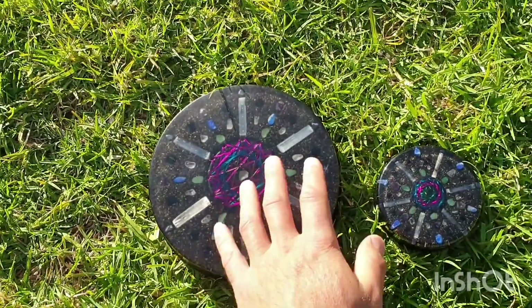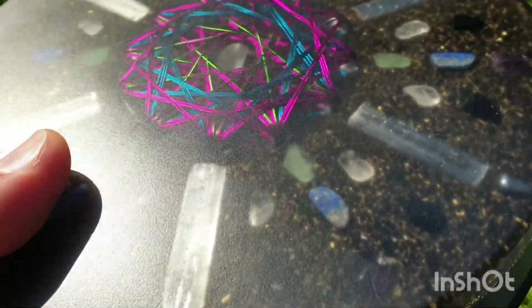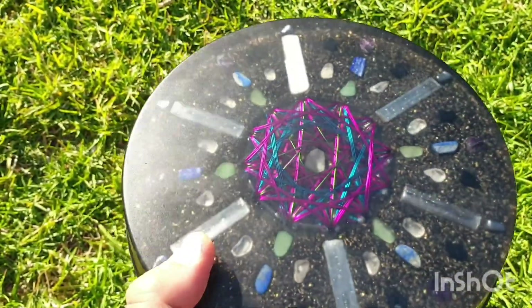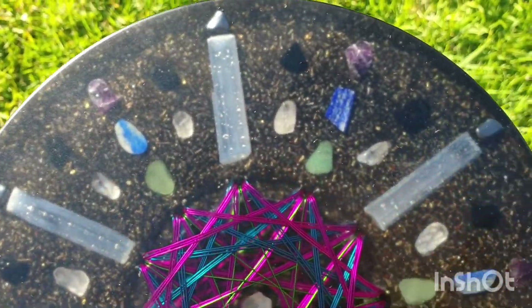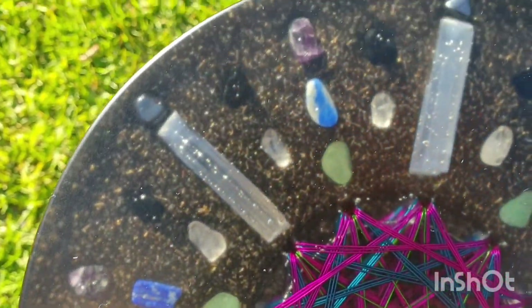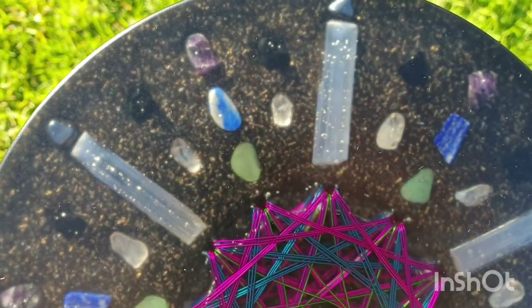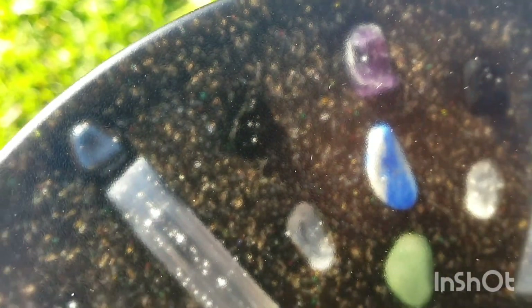These two here are fresh out the mold. You can see the matte finish on there — look at that coil, very colorful, and the design is pretty sick. Sunlight sticks going around there, six of them, tumbled clear quartz going all around there, and then green aventurine, lapis, and you've also got amethyst.